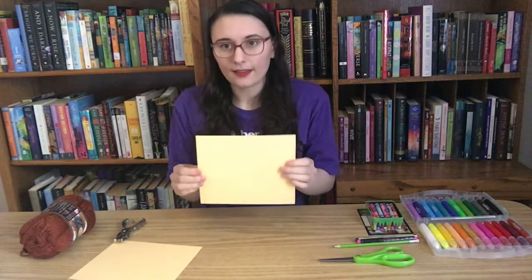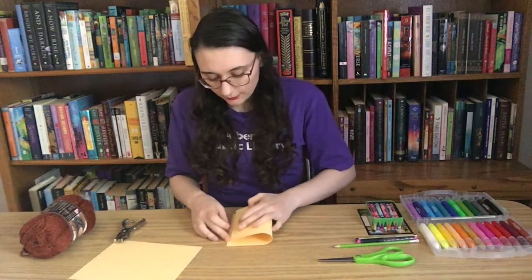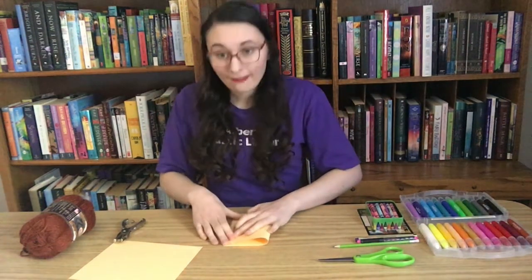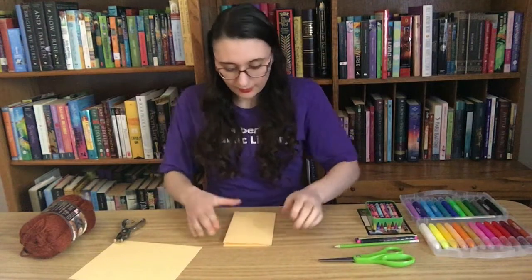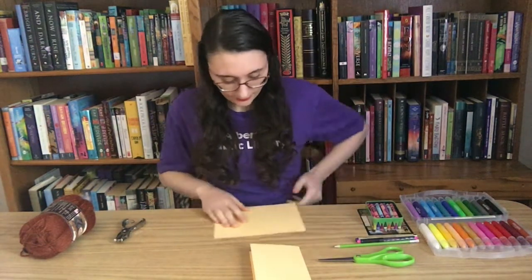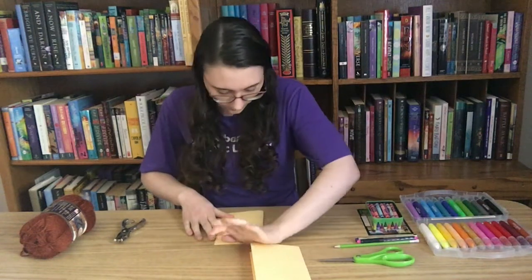I'm going to start with the first piece, oriented the long way, and fold it in half. This time when we're folding, I'm going to press all the way down quite firmly, because we want to fold this as hard as we can — when we take our hands off, it should stay pretty much all the way closed. Then we're going to repeat this process for the other sheet of paper: fold it over, match the corners, and push down pretty hard.